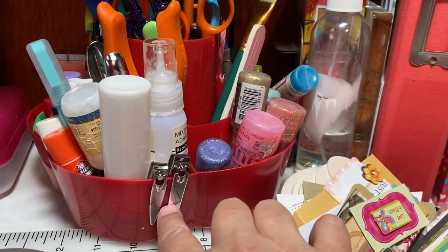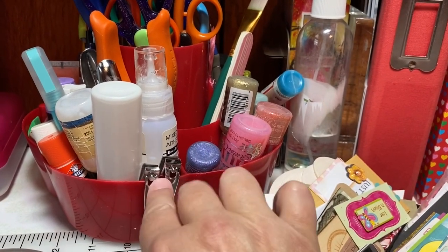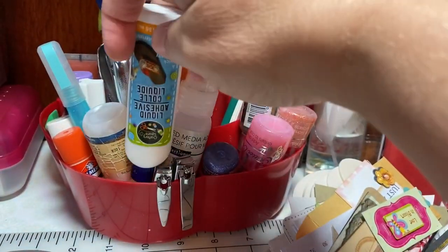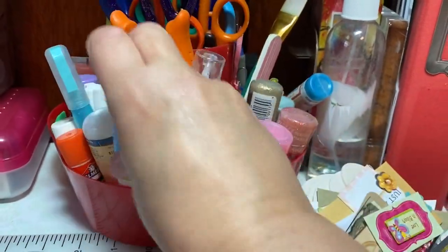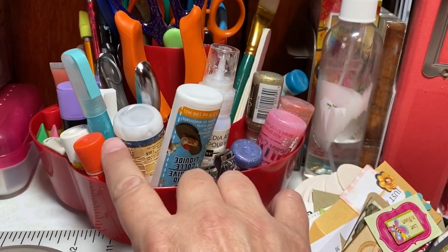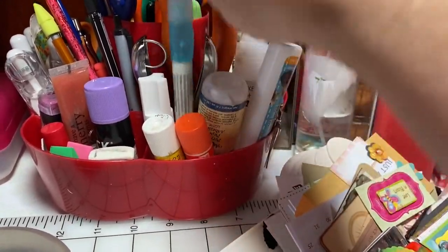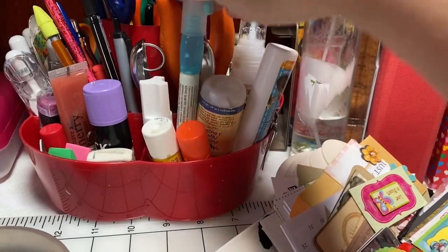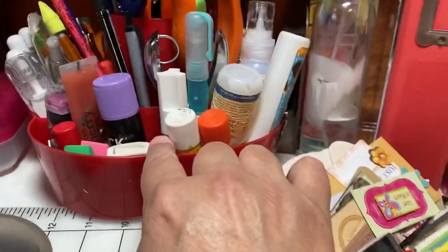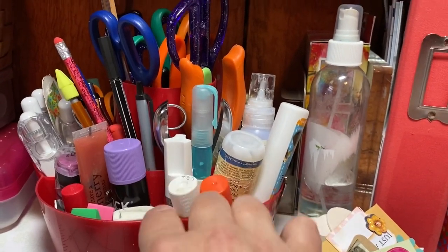I've got some fingernail clippers that I use to clip off the backs of buttons or cut wire. Then I've got a lot of liquid adhesives — this one is almost gone so I'm trying to use it up, same for this other liquid adhesive. There are a number of adhesives at different places in my stash and I've just tried to put a few out and use them up. There's also one that's nice for small detailed items with a little bit of glue left. I hate to throw anything out so I'm saying to myself, use these up — don't go getting something else out.